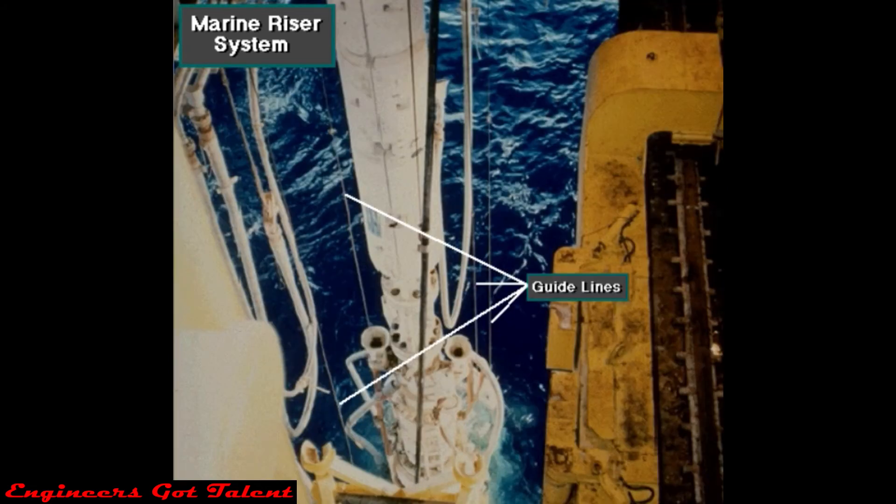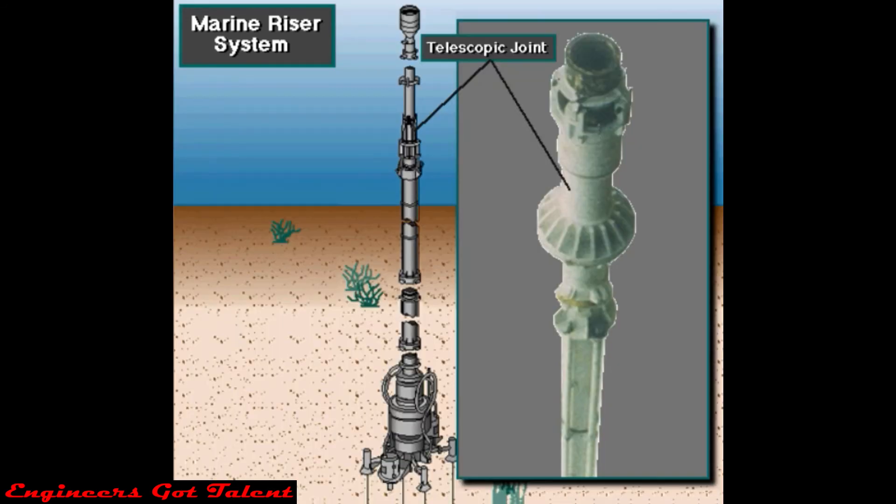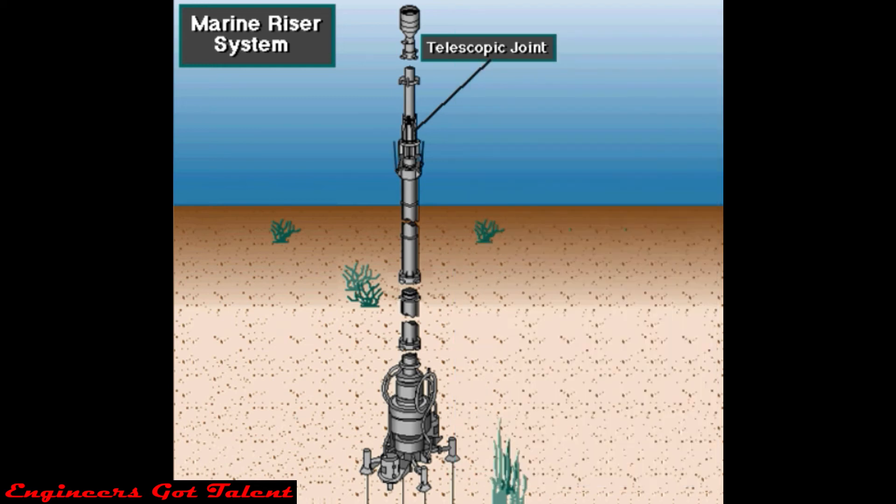Crew members use the choke and kill lines to control the well during a kick or special operations. Guidelines guide and help position equipment such as the BOP stack to the ocean floor. The flexible joint cuts down on bending stresses on the riser pipe and BOP. The telescopic joint compensates for the vertical motion of the floating rig, and crew members also attach the riser tensioning system to it.